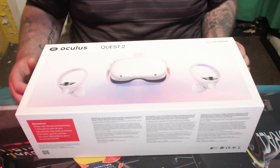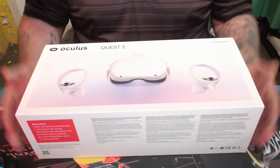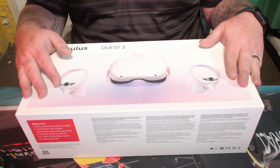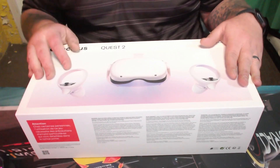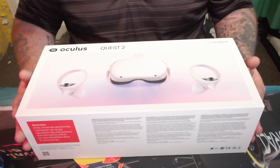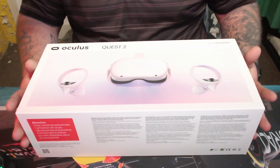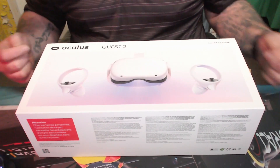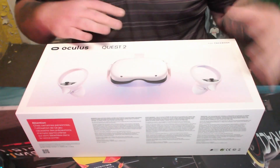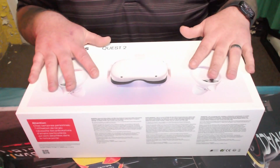These come in two different sizes — 128 and 256 gig. This one is the 256 gig because of the amount of gaming we'll be doing. If you're looking to save money, go for the cheaper option — you can still get quite a few games stored. If you're buying it for a family member and they'll delete games when finished, I'd personally save the hundred pounds and go for the cheaper option.